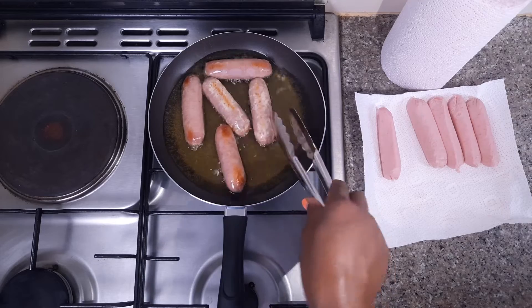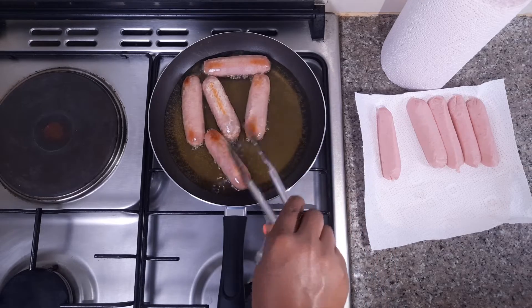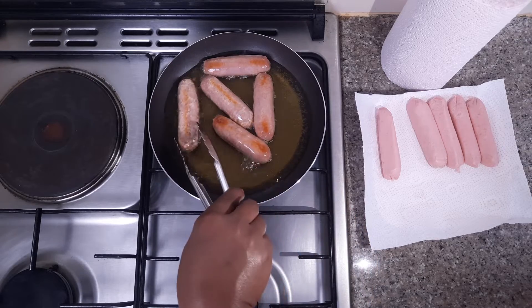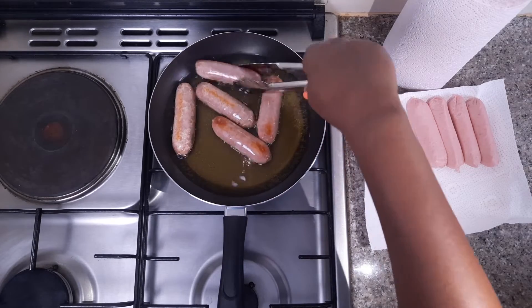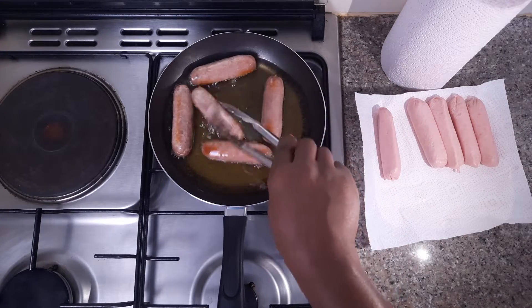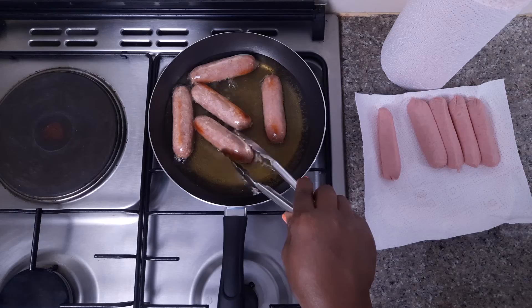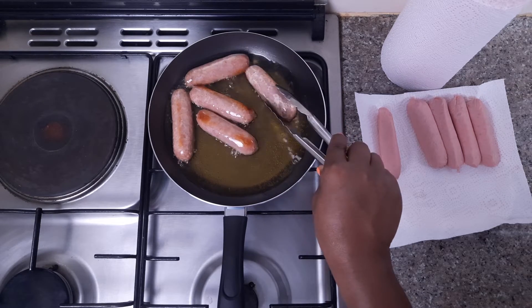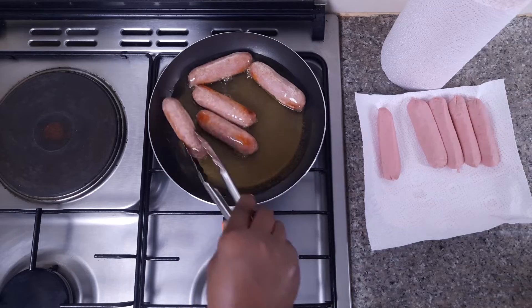Keep on turning the sausages. As you can see, my sausages are taking time — and good things take time. If you want to eat good sausages, make sure you take your time while cooking them.